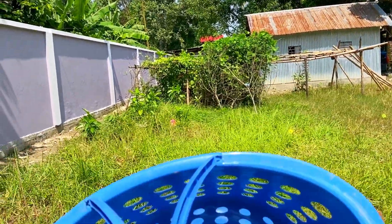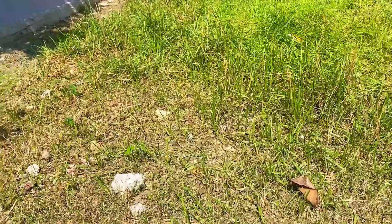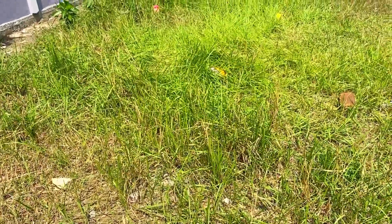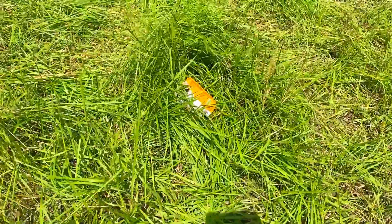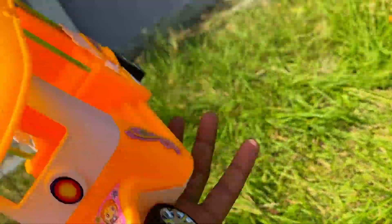Hello everyone, welcome to this video. This is a blue color basket, and in this area we have seen CNG electrical auto rickshaw. This is a very beautiful color.